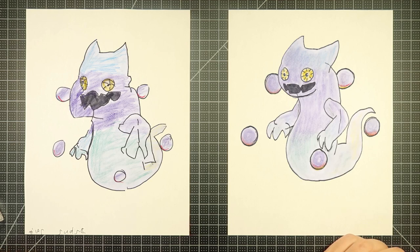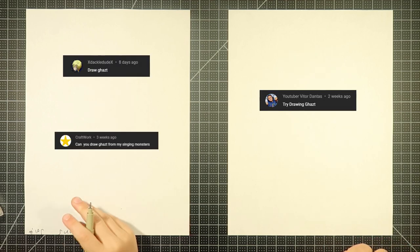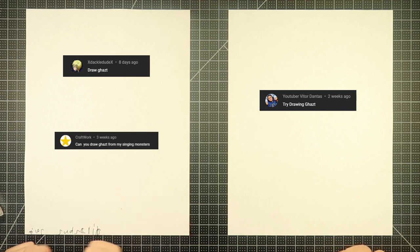Ghast. That's right — Ghast from My Singing Monsters. Thank you to DackleDude, YouTuber Vitor Dantes, and Craftwork for suggesting this one. Thanks guys and gals.